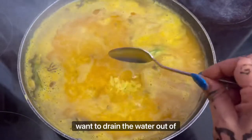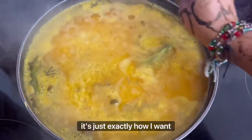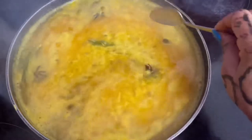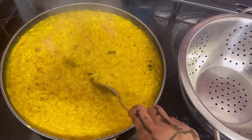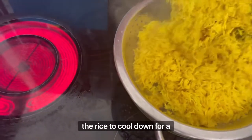I'm boiling the rice until I can drain the water out. You can see the color is exactly how I want it. I'll keep an eye on it. Then I drained the water and left the rice to cool down for a bit.